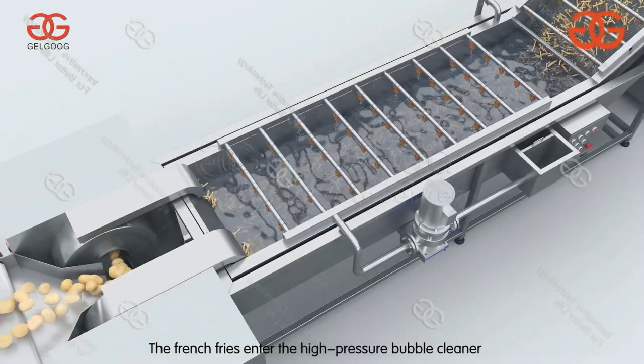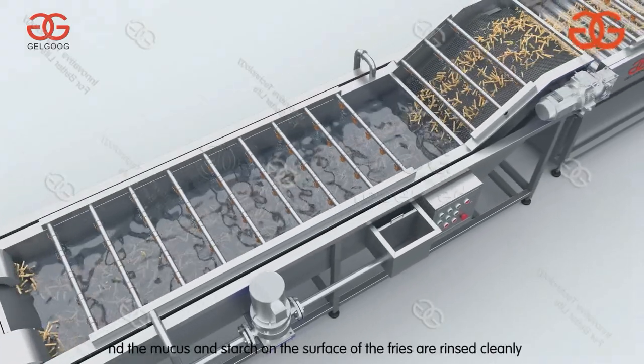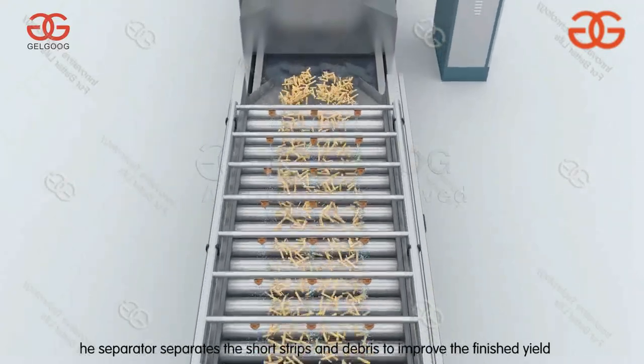The french fries enter the high pressure bubble cleaner and the mucus and starch on the surface of the fries are washed cleanly. The separator separates the short strips and removes them to improve the finished yield.